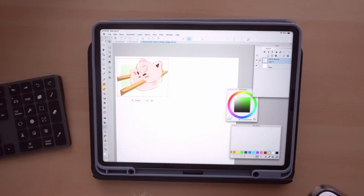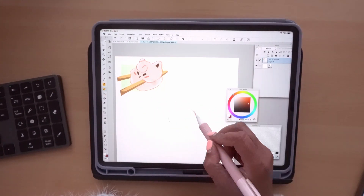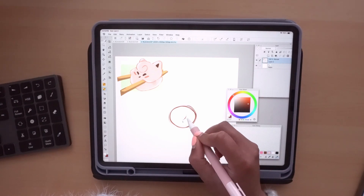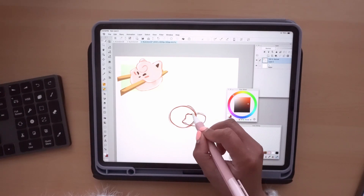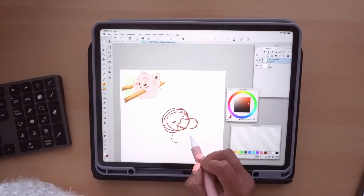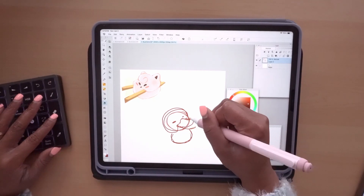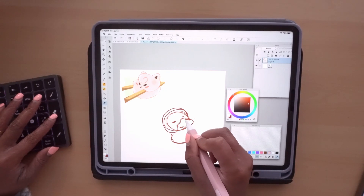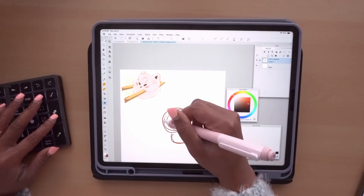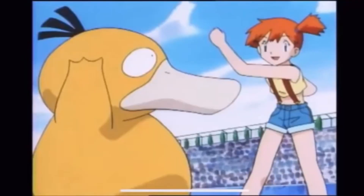Okay, since we did Jigglypuff, let's do Psyduck. I haven't watched Pokemon in a very long time, but I do remember Psyduck. I'm not even sure if he's going to look good — like, if he's going to look good enough to be edible. Let me just make his little body. I think I should make his beak smaller. He has to look cute and appetizing. I don't think anybody wants to eat a big Psyduck. And honestly, he isn't the smartest — use your water gun attack!